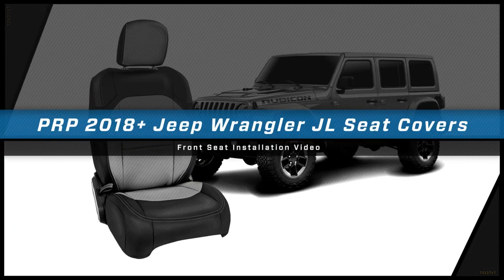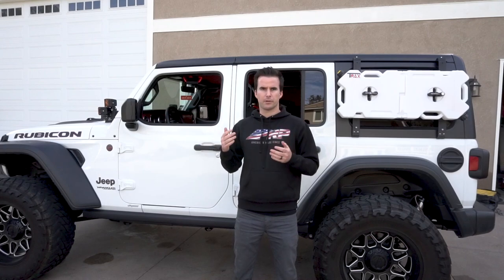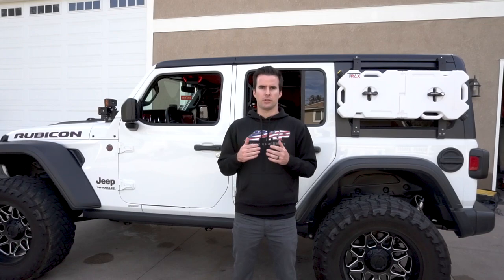Hey, this is Zach with PRP Seats, here today to show you how to install our PRP seat covers onto the 2018 and up Jeep Wrangler JL. Our seat covers are designed to fit right over your stock JL upholstery and give your Jeep a brand new look with an OEM looking fit and finish. Our covers are available in five basic covers, or you can head over to PRPseats.com and design your own custom covers with over 60 different colors and materials to choose from. One thing to know before you order is that there are a few different variations depending on if you have a two-door or four-door Jeep Wrangler and if you have a Rubicon or non-Rubicon edition. Today we're working on a four-door JL Rubicon edition, but we'll cover all the different options and everything you'll need to know to install on all the different models.